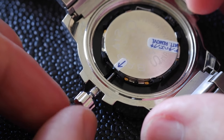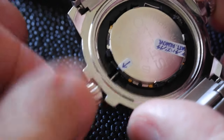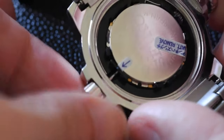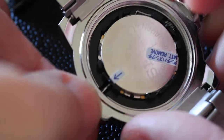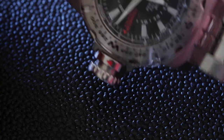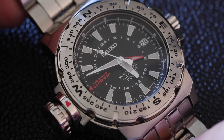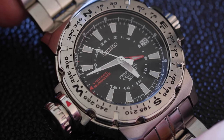And to replace it you don't need to push on the lever again, just slide the stem back in, wiggle it about a bit, and don't forget to screw the crown down again. Put the case back on and you're ready to go. How to pull out the stem on your Seiko 8F56 movement.